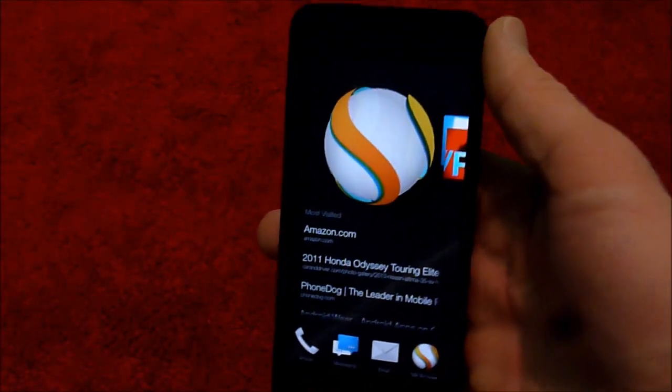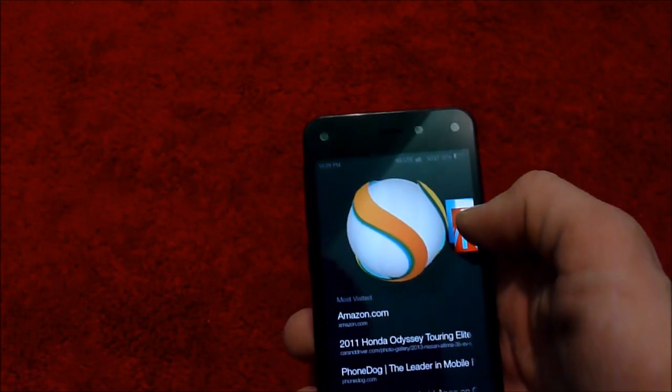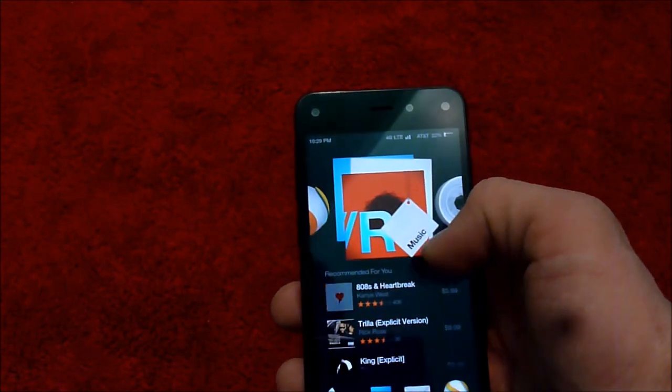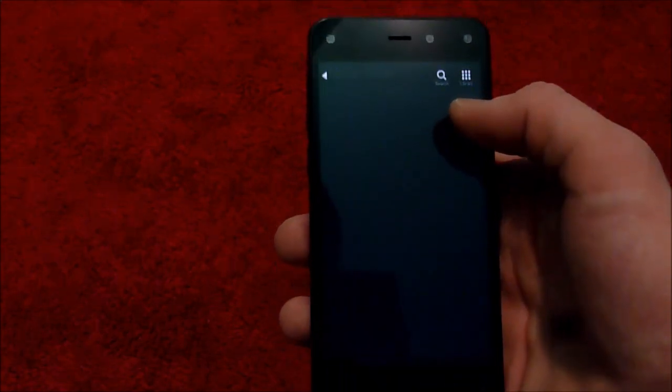So if you want something new, you're bored of everything else, and you want to play around with something, definitely get this, because it'll give you something to do. This will take us to Amazon Music, of course.